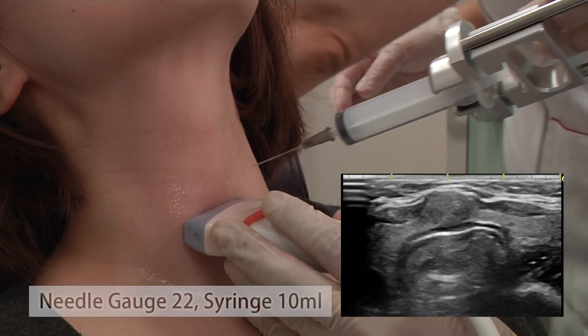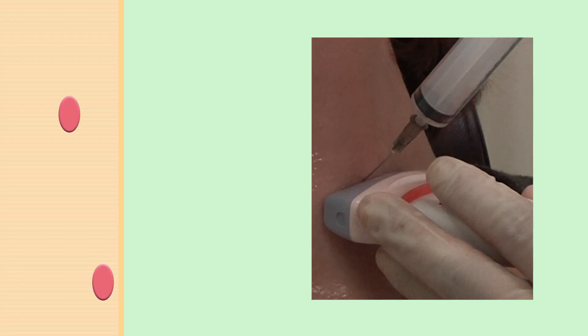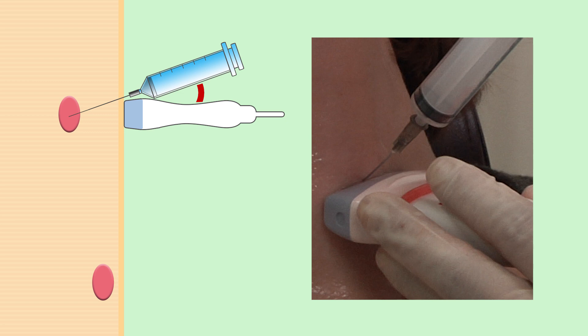Next, we insert the needle. When we insert the needle, for a deeper nodule, we consider a narrow angle between the needle and probe. Whereas, for a superficial nodule, we consider a wide angle.